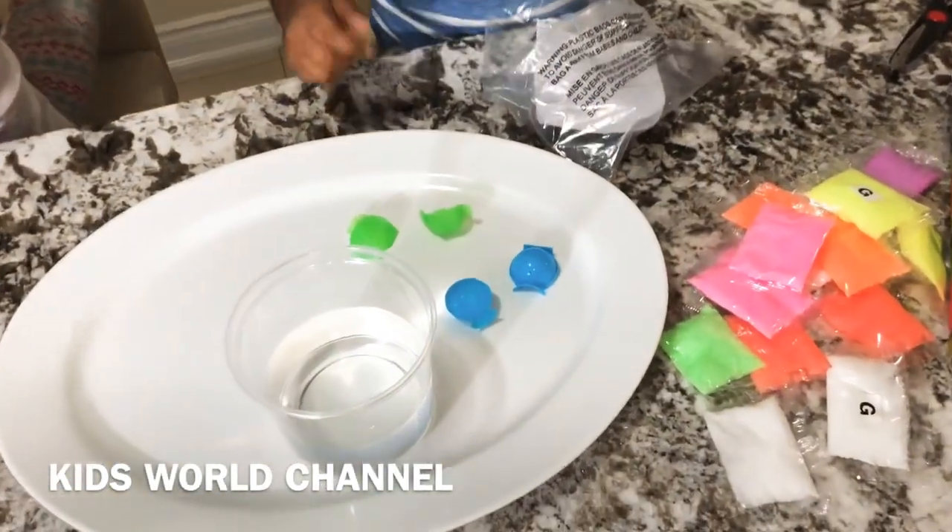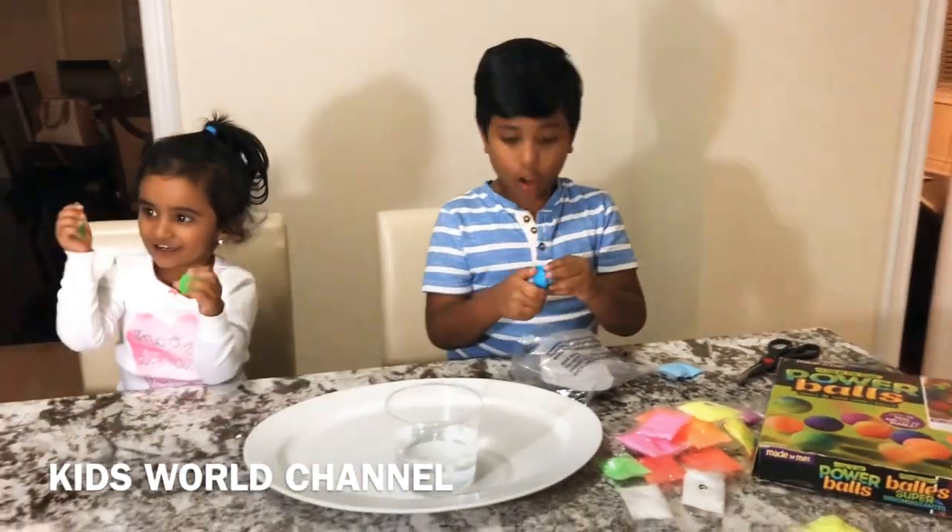I think we're going to need one packet. We are going to need some water.